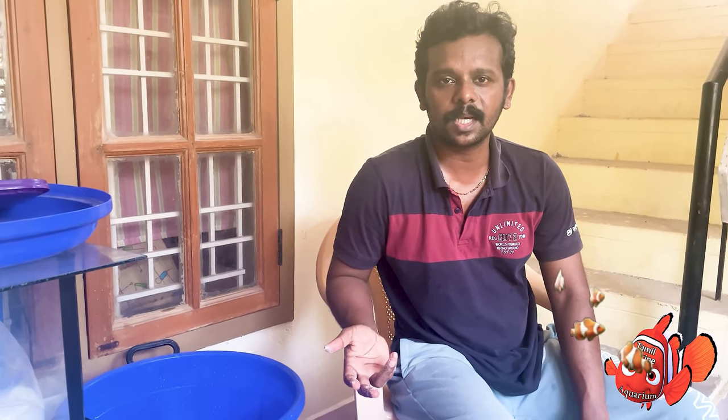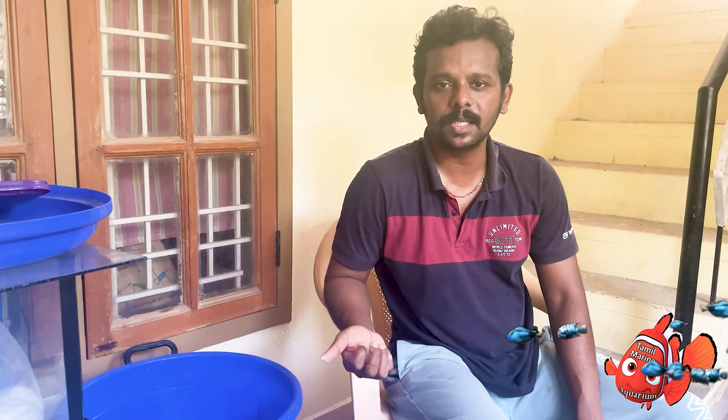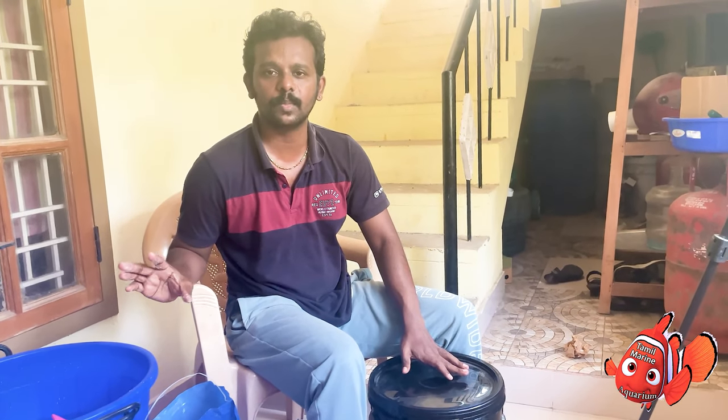If you do it in two weeks, it will be covered in 2 weeks with extra supplements. I will change the salt from 3800. This is a 22kg bucket. I will change the water for a year. We will mix the salt in 2 hours.